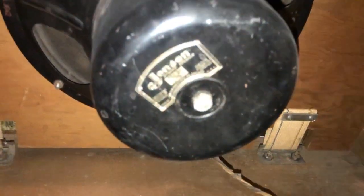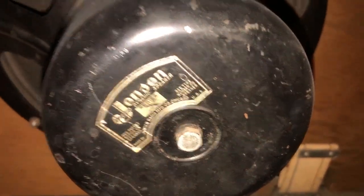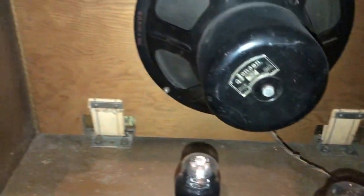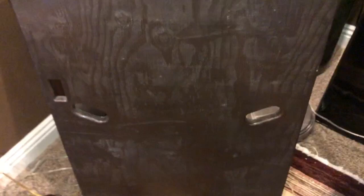And then you have a Jensen — original Jensen Series X speaker — in excellent shape. The sound on this is so good. You get a clean 78 on this, it'll just blow you away. And that's the back of it — there's the look of it, and then you've got your back door here.